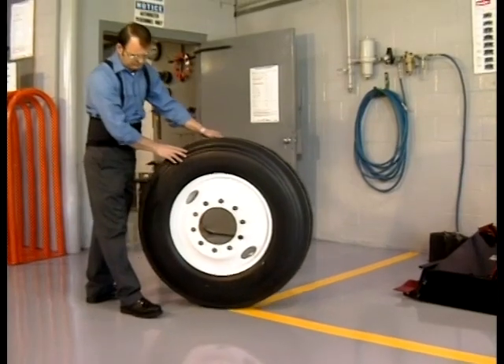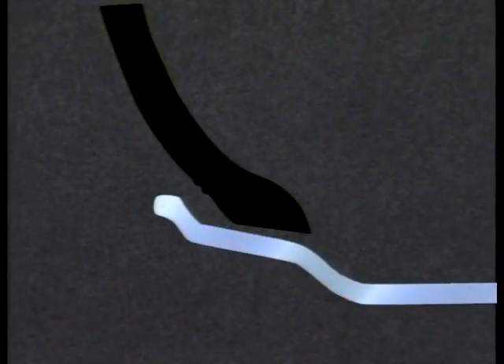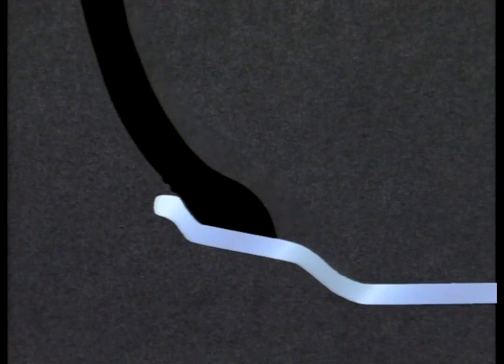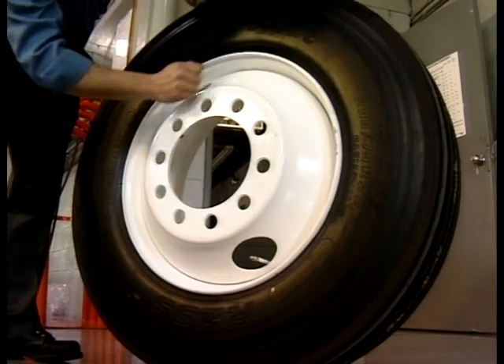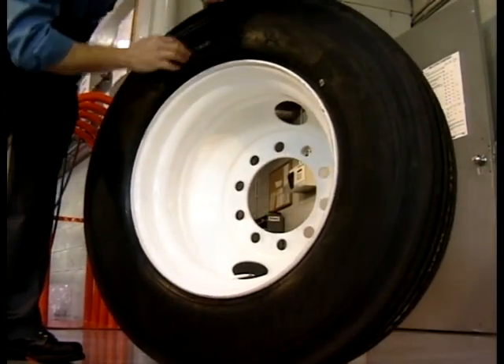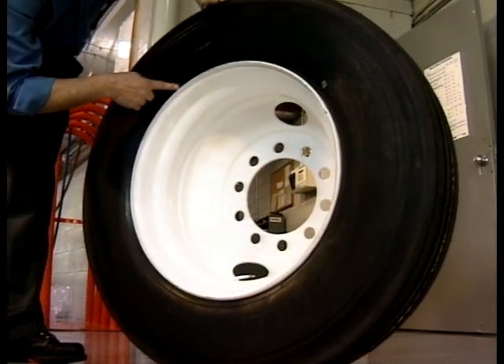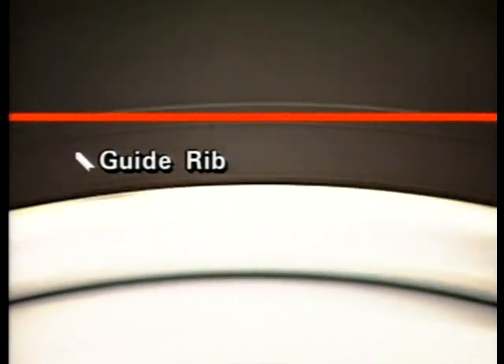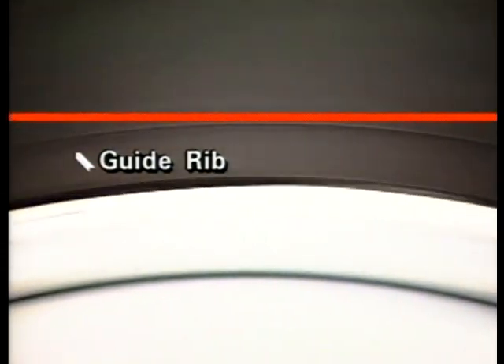After you've properly mounted the tire, carefully inspect the tire assembly for concentricity. Visually check to make sure the tire's beads are fully seated and that the beads have slid all the way up the ramp of the rim. The bead seats should press tightly against the rim flange. The spacing between the edge of the wheel and the molded sidewall rib must be visually checked in at least six places evenly spaced around the tire. If you can see a difference, the tire is mismounted — the beads are not fully seated. This can result in a ride disturbance and excessive or irregular wear.